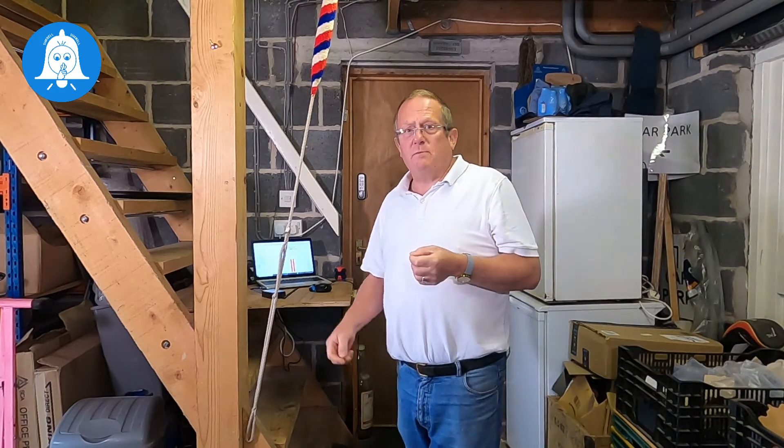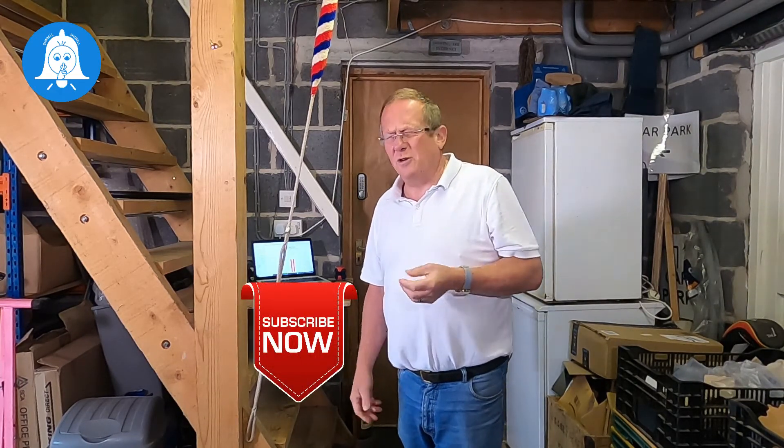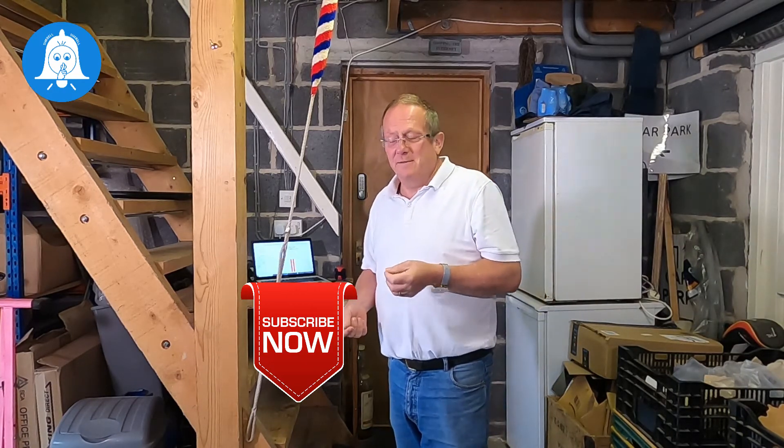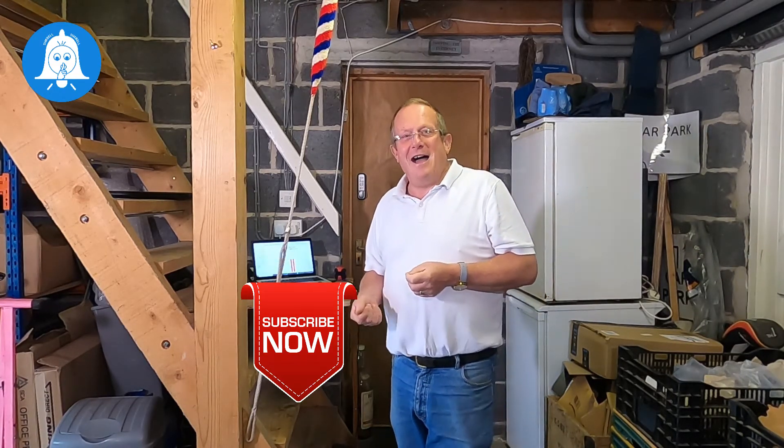If you have any comments please leave them below. Please, if you haven't already done so, subscribe to the channel and hit the bell — it always sounds a bit strange to say that when doing videos like this — but if you hit the bell you'll get notified of all newly uploaded videos. Nothing more to say but thank you very much for watching and I'll see you soon.